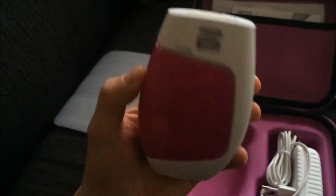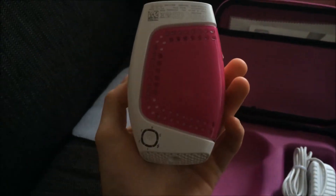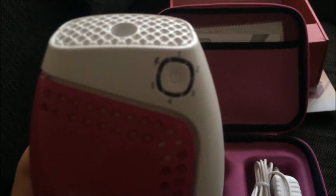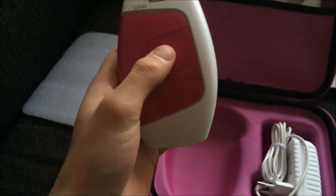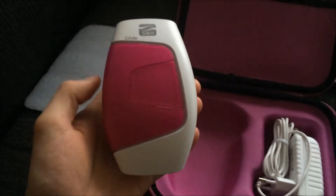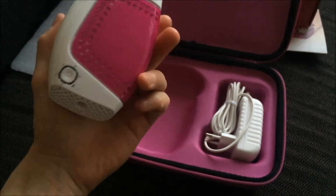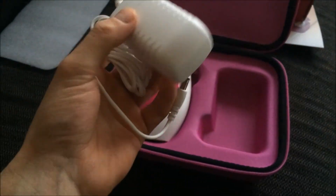Here it is, Silken Glide permanent hair removal. Here is the power button. It has 5 different ways of pulsing. It has a lot of flash resource so you can remove the hair from the whole of your body. And it's the charger or DC input for using it.